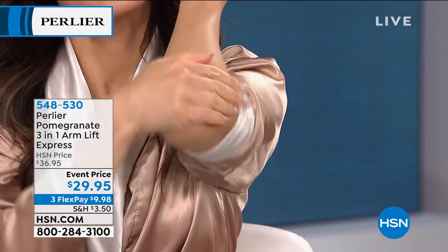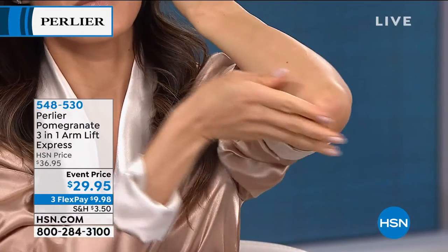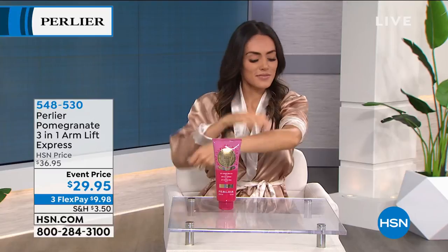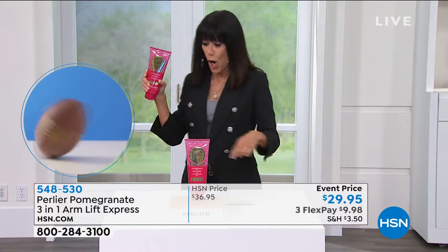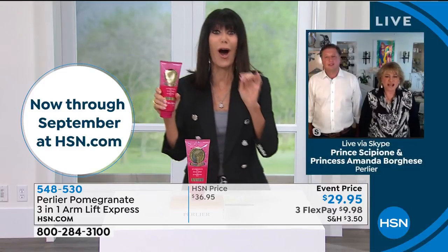I remember when we launched this — for all the viewers, I know you can relate. I don't care what weight or age you are, the skin of the upper arm area just loses all of its elasticity, all its firmness. And I love it for that horrible area right above your knees — it's awesome for that too.